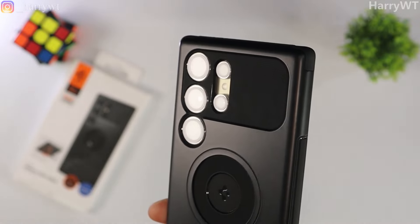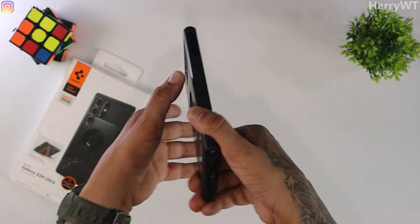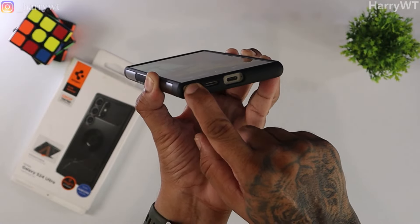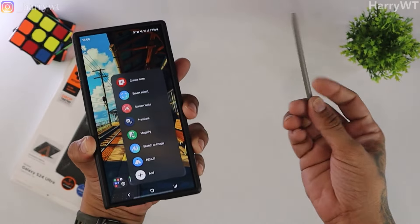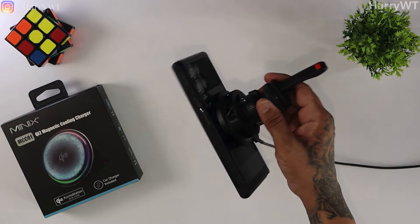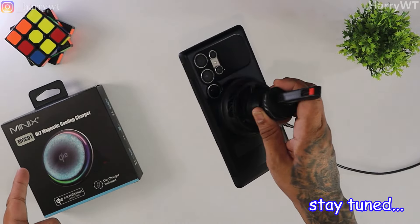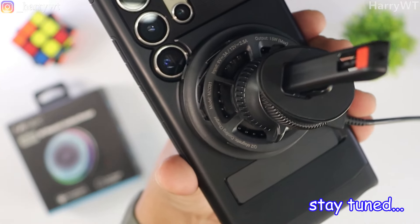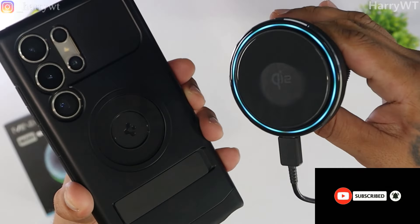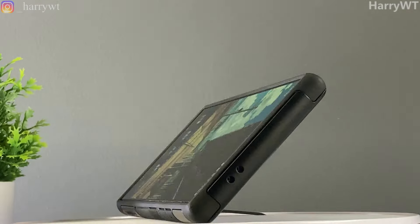The good news is that this Spigen case is a perfect fit even with the ESR camera lens protectors and tempered glass already applied on my S24 Ultra, which means I get to save a lot of money because I don't need to buy anything else to protect my phone. All of the cutouts are perfect and accessible. Since this is a MagSafe compatible device, it works with magnetic chargers perfectly. I'll soon be reviewing this Minix magnetic charger for my car — it's not only a magnetic charger but also has an automatic cooling fan that prevents overheating. The kickstand also works perfectly in almost every angle and will definitely be used every single day.